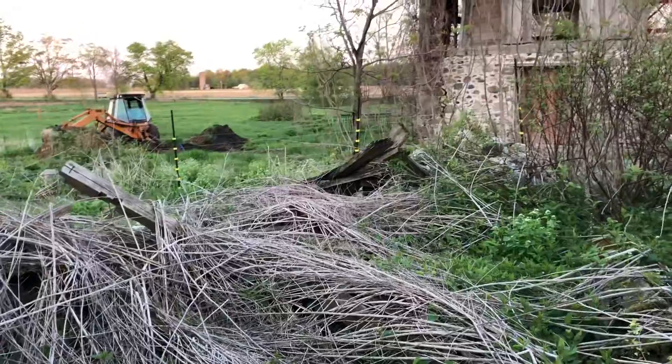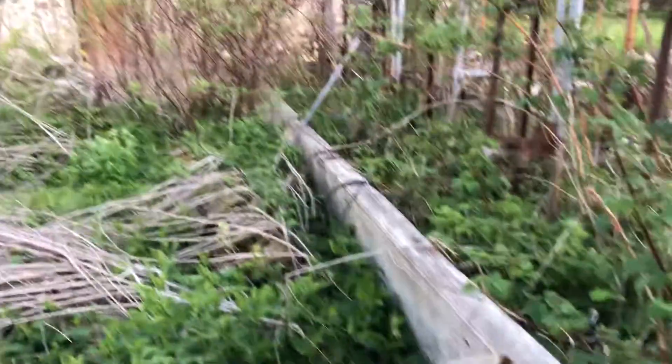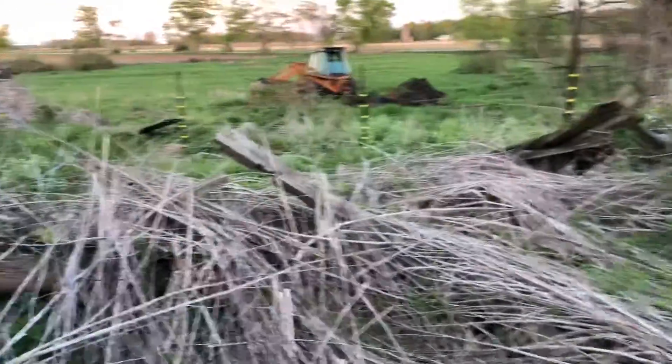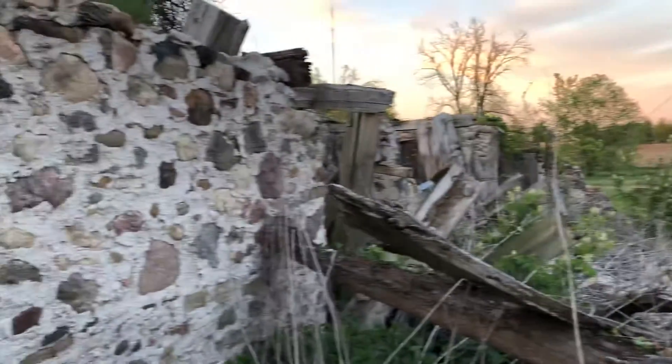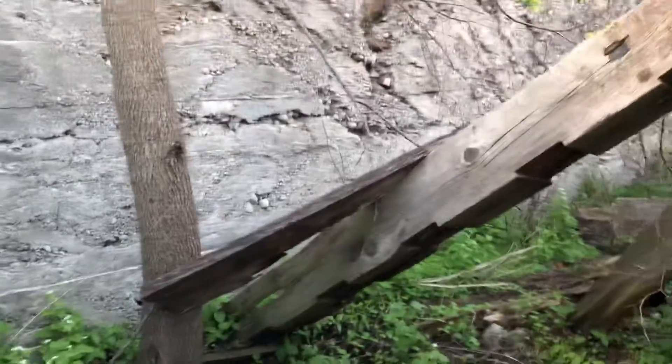We were walking around thinking where we're gonna put my bees. What you're seeing here is kind of the remnants of the old barn — it used to be a much larger barn in an L-shape. You can see lots of leftover stone walls and some beams. We walked along this nice little path, once we clear out all the vines, and it does have a concrete floor.